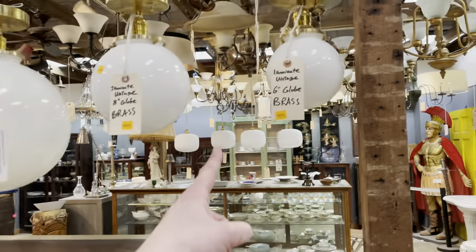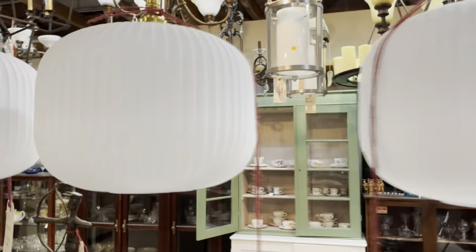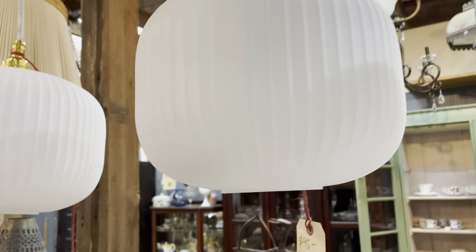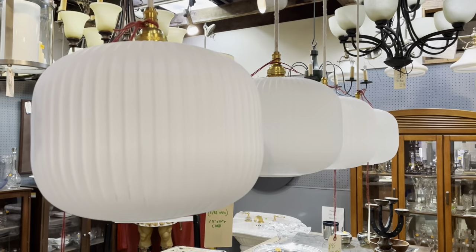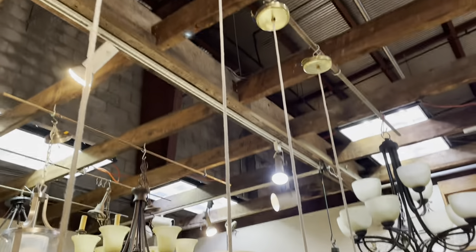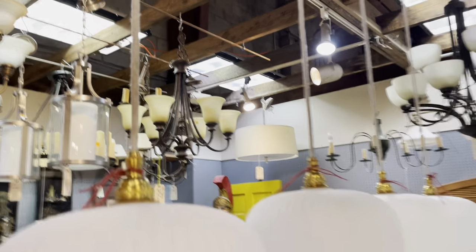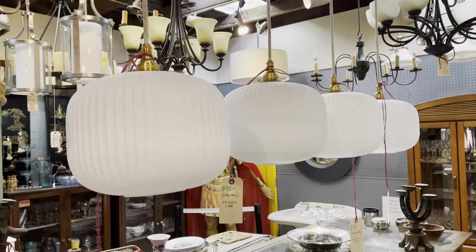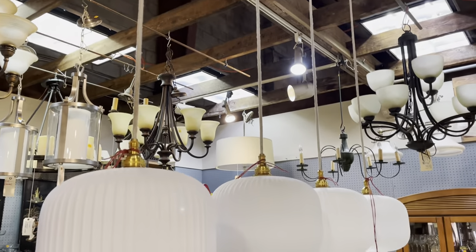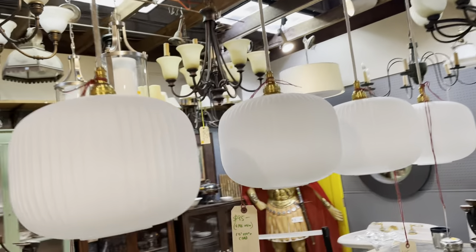Behind those, check out these — some of my favorites. The globe has a really cool ribbed design to it, and it's really elegant with a neat open bottom. These are $95 a piece — they look like a million bucks. They have the same really warm metal fixtures, and I love the cloth-wrapped cord that suspends the lights. We've got four of them, so it's great for an island situation.